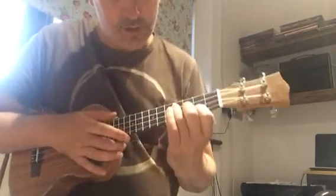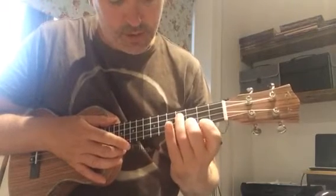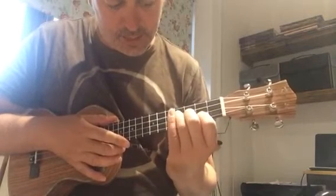Because of the layout of your fingers on that, I'm going to suggest that you use your middle finger to play the C chord — then it's just got to walk up one string. It makes that change nice and easy, or certainly easier.